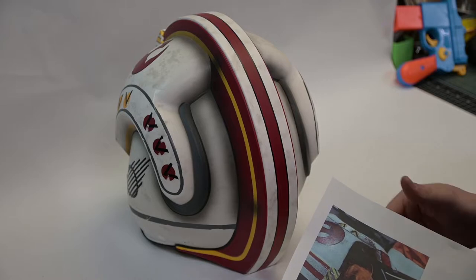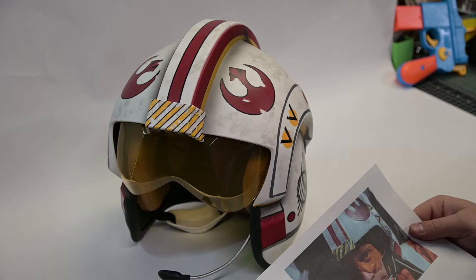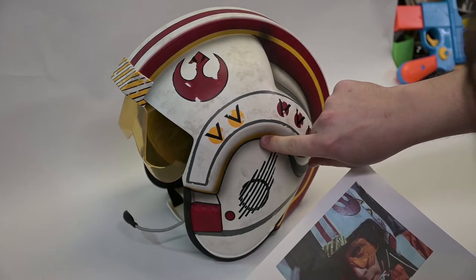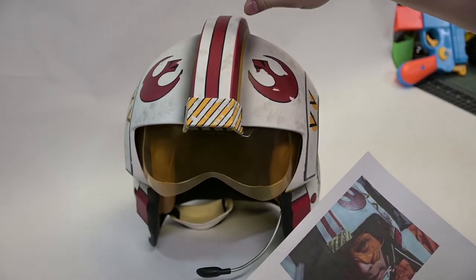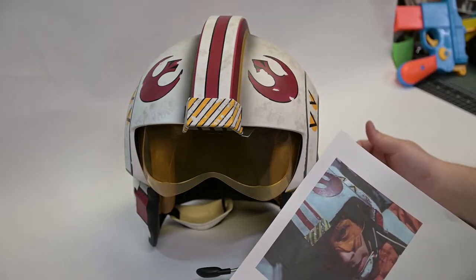Today I'm going to start with some of the heavier, blacker weathering effects in the ears here. And then I'll come back with some lighter browns to put some dirt on in certain places, and then the scratches and other wear. So let's get on with it.